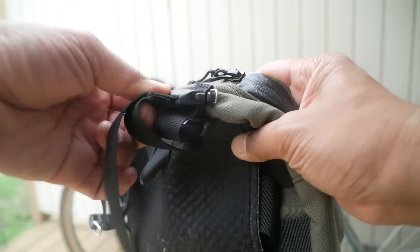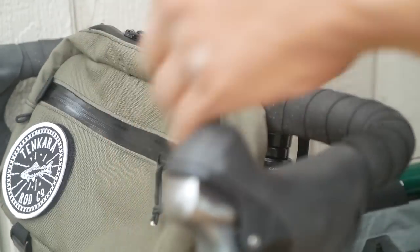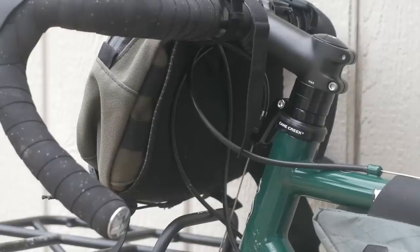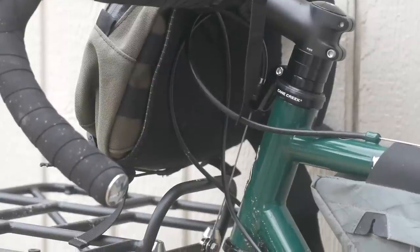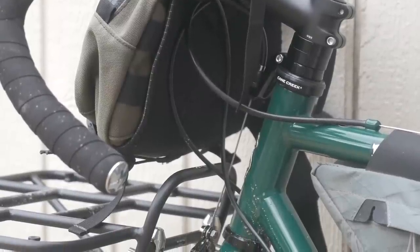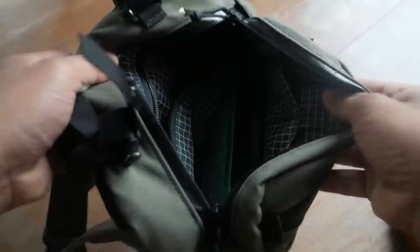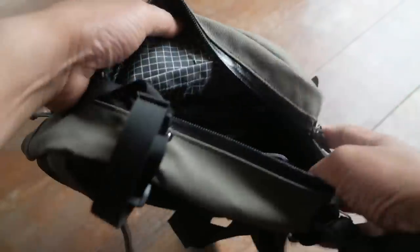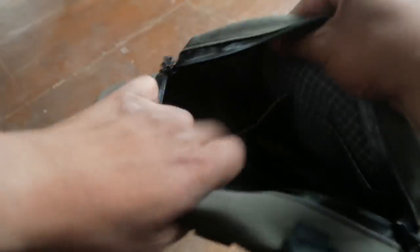The Elwha Bag in biking mode attaches to your handlebars with these straps and these quick release buckles. Installation is pretty straightforward, but there is one thing to note: you're going to want at least nine inches between the top of your handlebars and the top of your tire to use this bag, so when you're biking it's not rubbing on your front tire. The bag has one large zippered compartment, and in there there's some pockets and another internal zippered compartment — lots of options for organization for your biking and fishing gear.